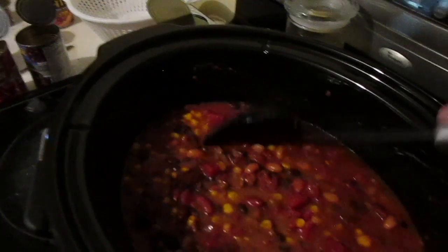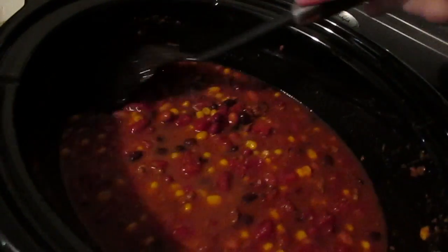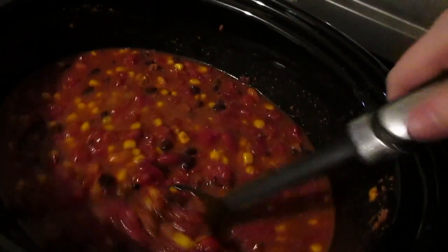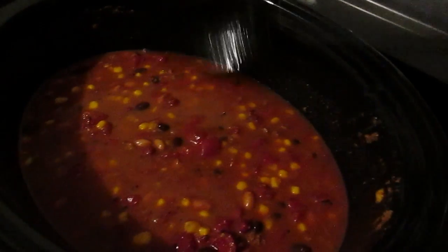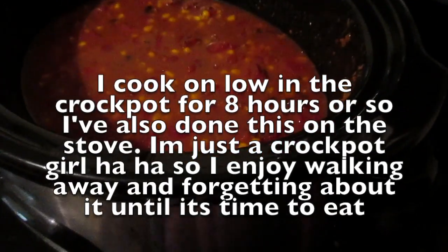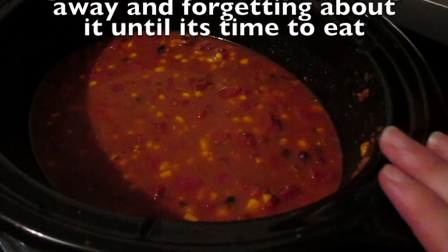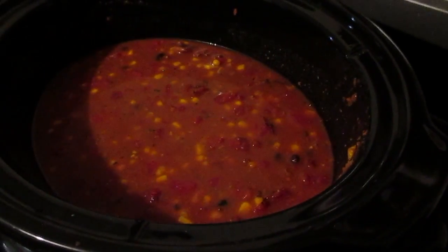This is probably the cheapest one that I do on the frugal side, and we will serve this with either rice or chips, cheese and sour cream. It's very, very easy and cheap to make. So there is our seven can soup. If you want to see more frugal dinners like this, let me know and I can whip them together for you.